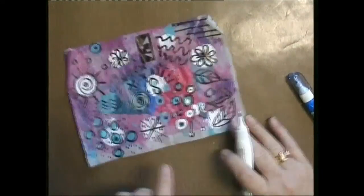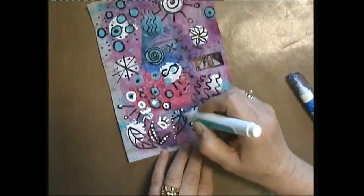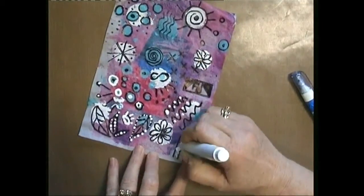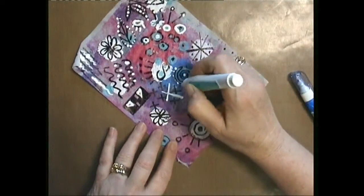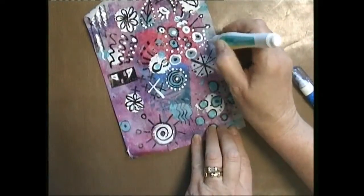Here I'm using a correction pen because my white Sharpie didn't feel it was working so well, and I like the thickness and the opaqueness of this correction pen. So now my next question is what am I going to do with this daily paper?